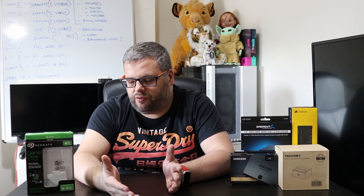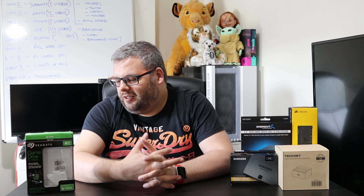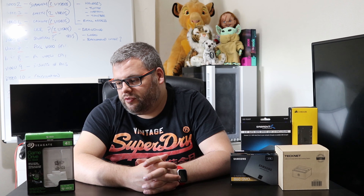So I decided to give the Seagate Xbox drive a go. I formatted it, got it up and running, and it seems to be working fine and fast enough for my purposes. I'll probably do a follow-up video on it. So far so good — it is what it is, it's just a hard drive. It's 4TB, the same capacity as the one I had before.